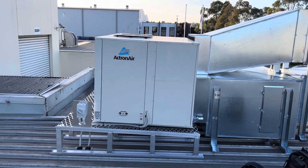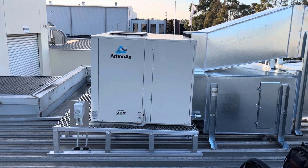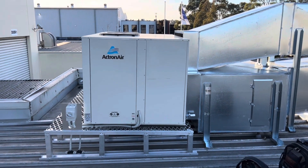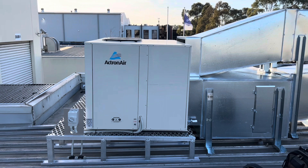Today I'm here to commission this Actron Air package unit. I think it's like a 25-kilowatt package unit. It does a set of offices, or just an office downstairs. So yeah, basically going to run through that.